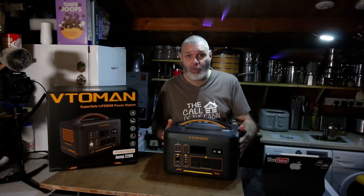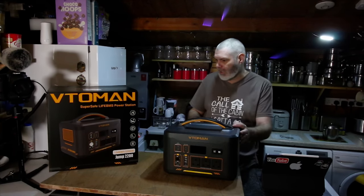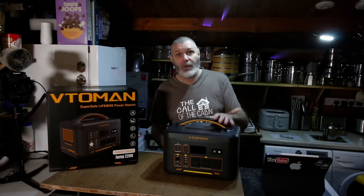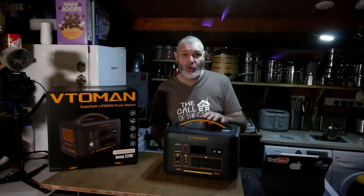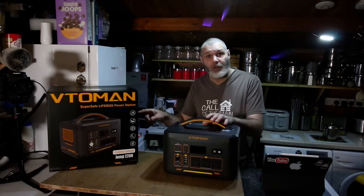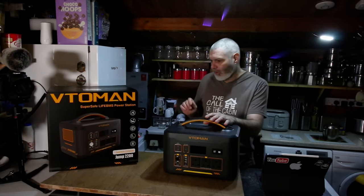This product I actually like tremendously and I really do mean that. It's a portable power station — a different one than I showed the other week. This is the Vetoman Jump 2200. I'll give you some spec details, go through it, plug some stuff in, and see how we go. I've got it written down on the box, so please excuse me for looking at it.